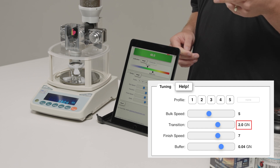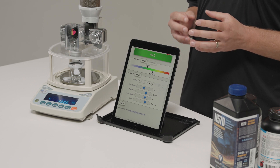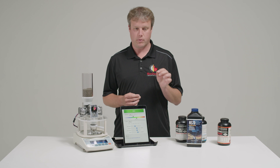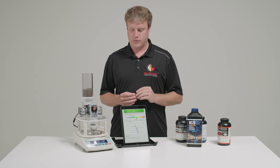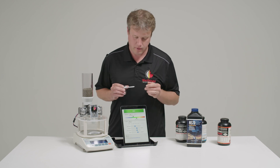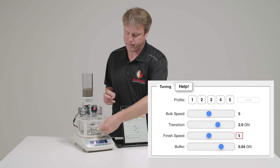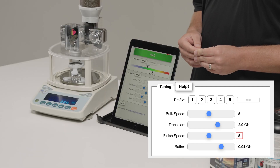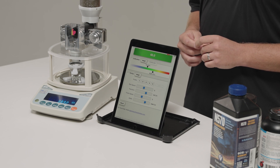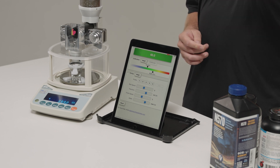Full speed, then slow down. It went over by 0.06 there, and the first few were really quick. We're being a little too aggressive, so we're going to lower the finish speed a bit. Because of this larger kernel powder, a finish speed of 7 is probably a little too high. Let's put it back to 5, which is the average default. A bit slower, a bit smoother.